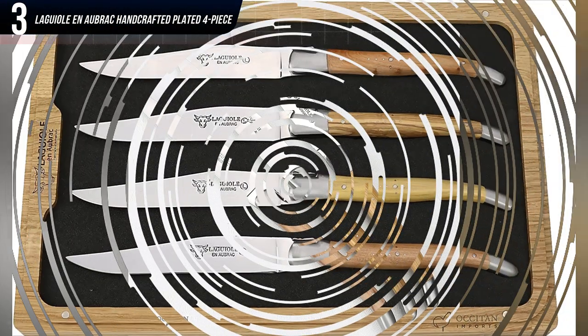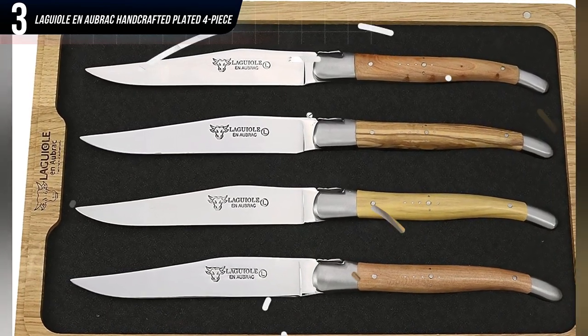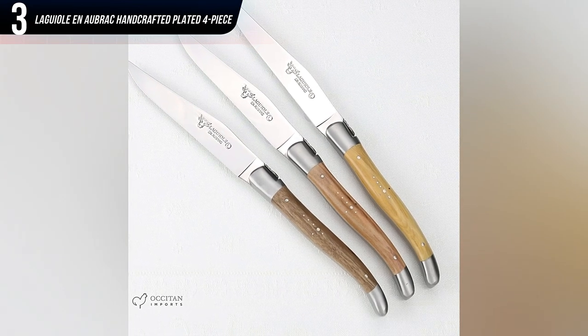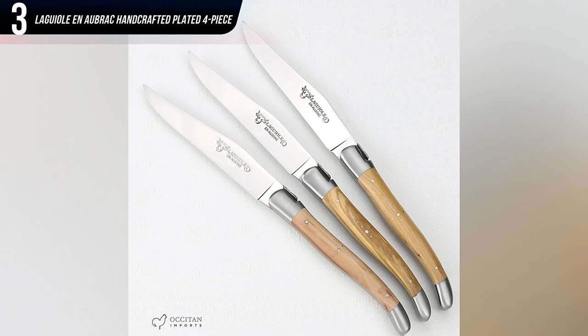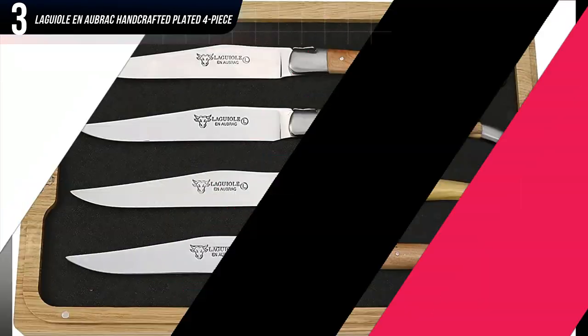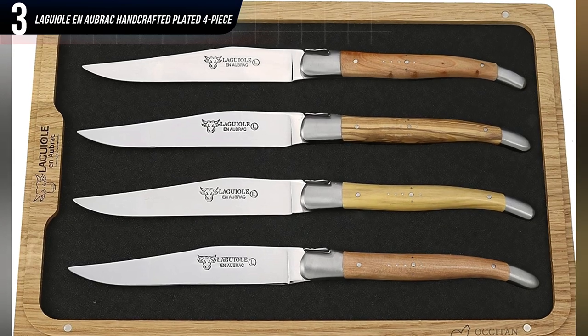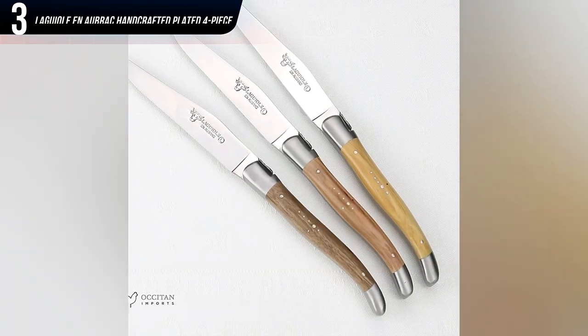Handmade by a single craftsman, these fully forged and full-tang knives are truly works of art — hefty yet perfectly balanced. They feature razor-sharp, impenetrably solid Sandvik stainless steel blades and French wooden handles. But given that these represent the luxury end of the steak knife spectrum, be prepared to shell out upwards of $300 for a set of four.